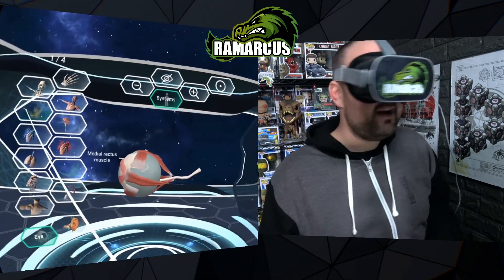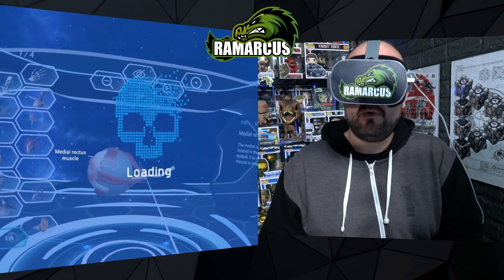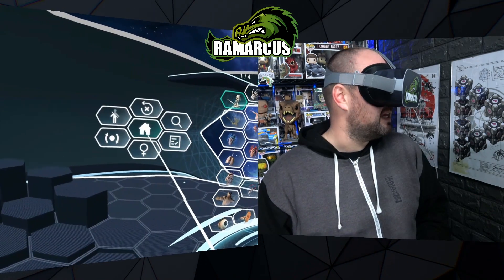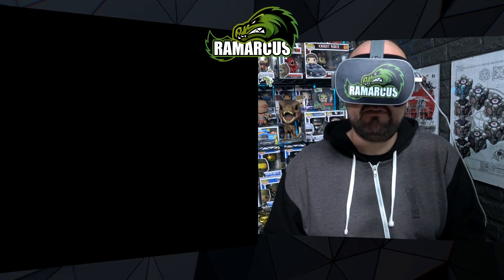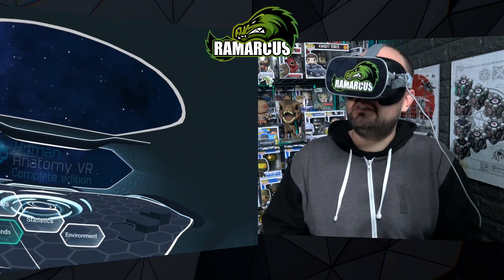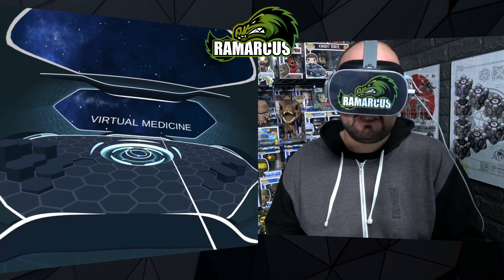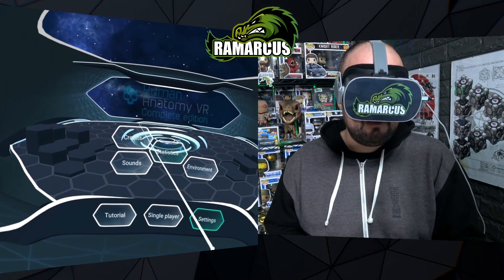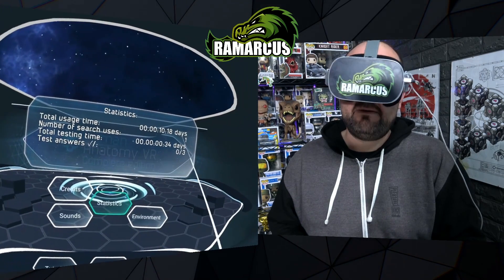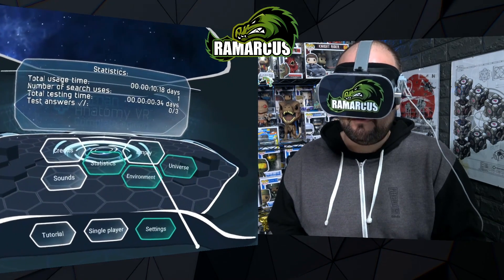Overall it's a really well-polished app. The quality is really good, it functions well, it's really stable — no glitching or flickering at all. One thing I'd note is that the music is only one track, and even that track gets a bit repetitive, so I'd turn it off. You've got sound settings you can turn up and down, credits, statistics telling you how long you've been in here, number of searches, total testing time, and how many questions you've answered.